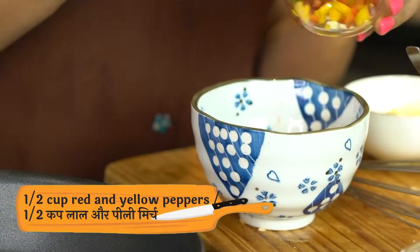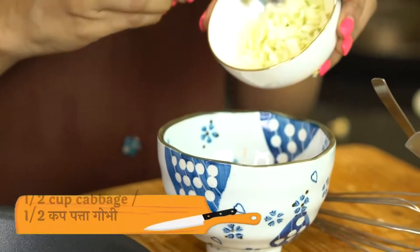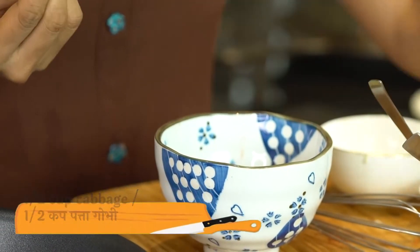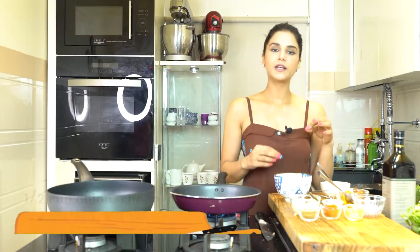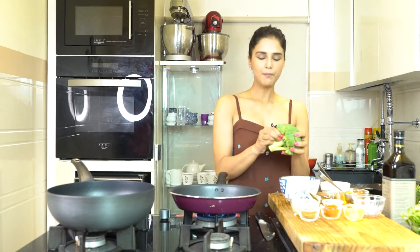I am adding red and yellow peppers for a little bit of colour and of course to increase the nutrition. I will also add cabbage. You can add anything you like. I am adding onions as well.